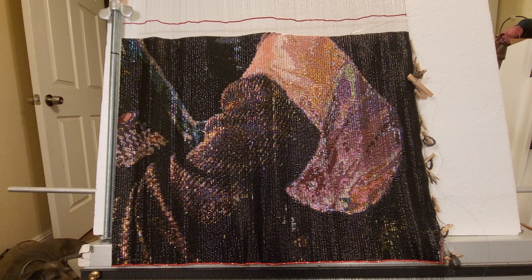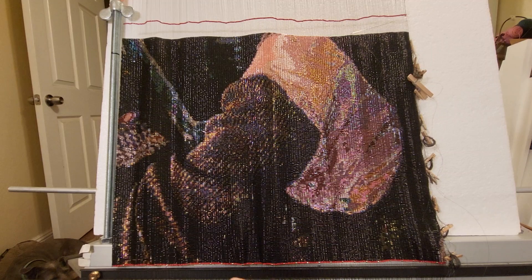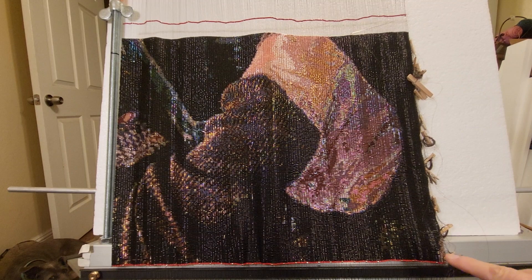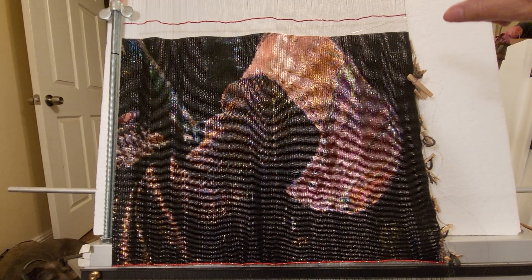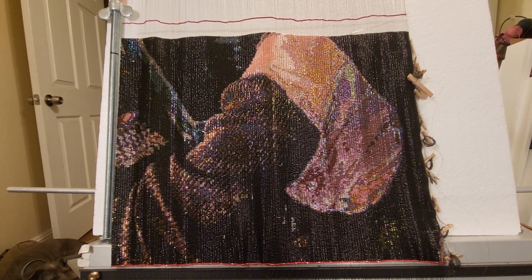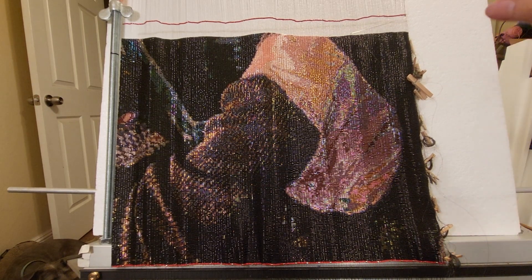I don't think I'll do another one this big unless I find some way to make my hands work a lot faster than they do. This piece is 300 beads wide and it'll be 430 beads tall. So right now you're seeing less than half. The finished piece will be about 17 and a half inches wide and about 25 and a quarter inches tall.